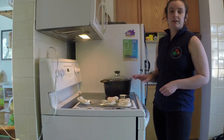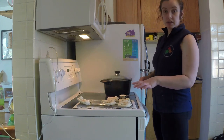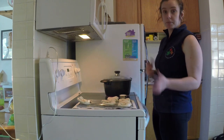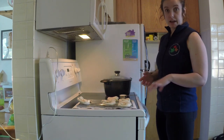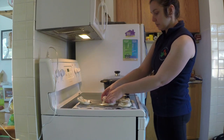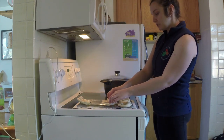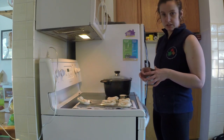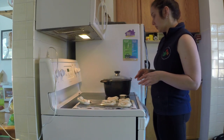Now this next step for the pretzels is optional and I'm going to be doing it with half of them so you can see what it's like when you do this step and when you don't. What I'm going to do next is boil some of our pretzels — this will give them a bit of a darker color and a little bit of that pretzel-y taste that most people are familiar with.